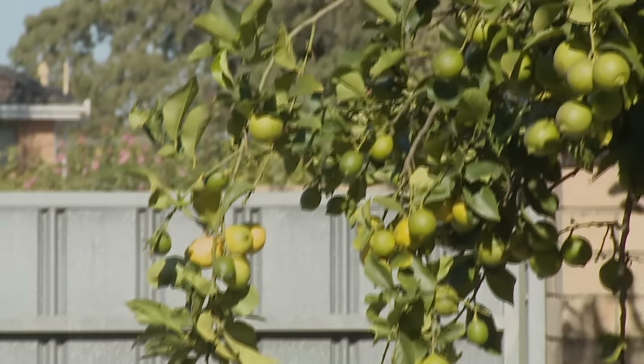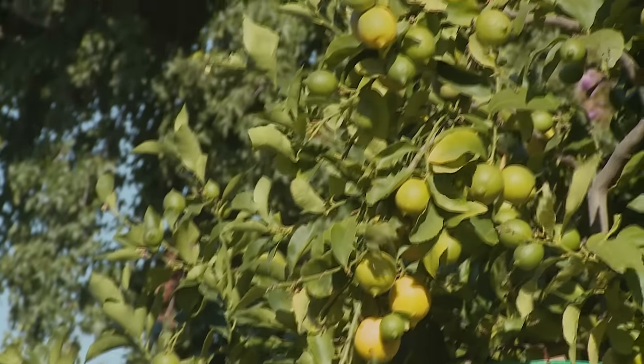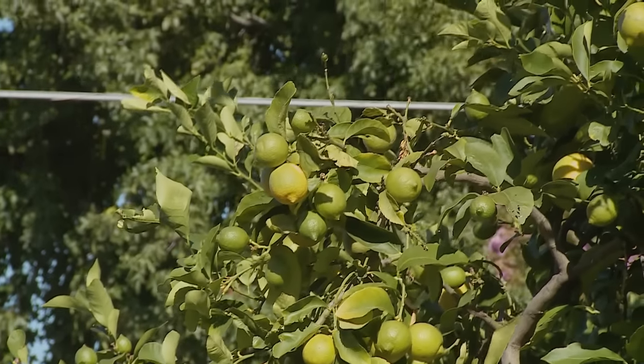Fruit trees are very popular in our back garden and to protect the fruit on our trees we need to use a bird net. Be sure to select the right netting and install it correctly to prevent birds and animals from getting entangled.